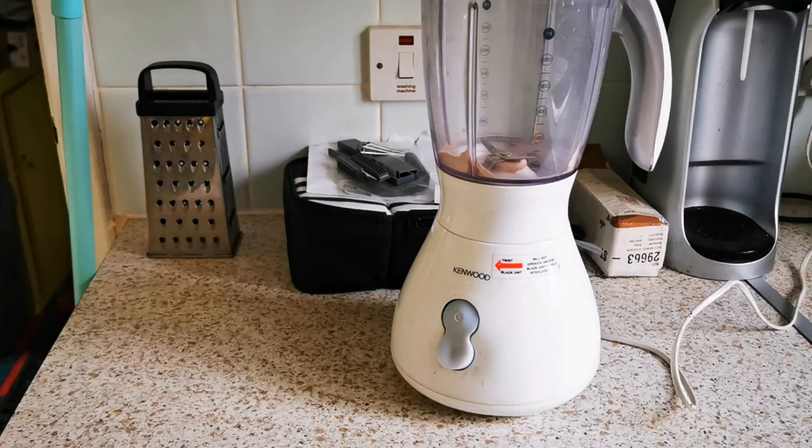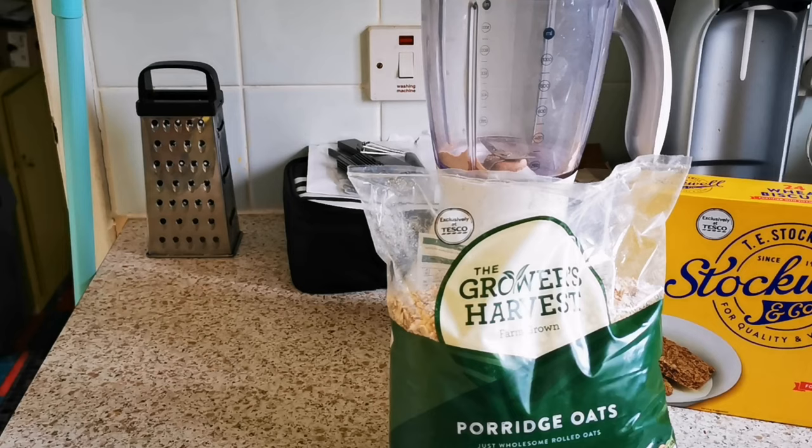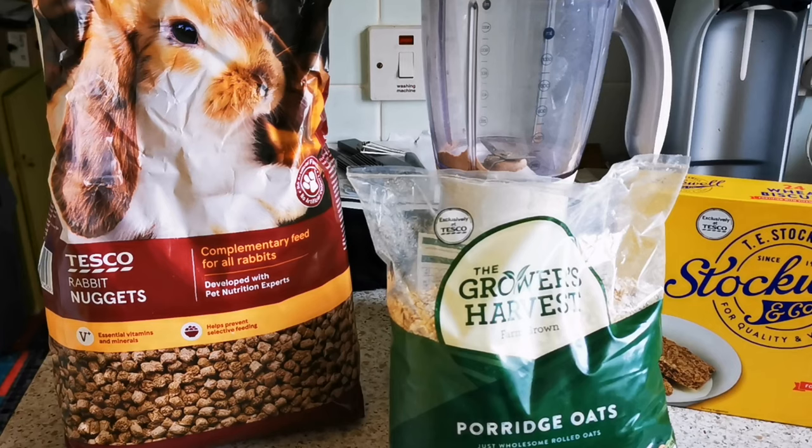You're going to need: a food blender; cheap and cheerful Weetabix — just ones picked up from Walmart or Asda, the cheapest you can find, nothing special; cheap and cheerful porridge oats, just general bog-standard porridge oats — again the cheapest you can find, because the ingredients are the same in every brand; and finally cheap rabbit food. The ingredients are in every single brand of rabbit food from the cheapest to the most expensive, so just get the cheapest.